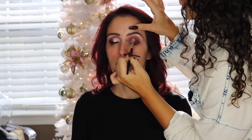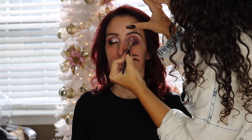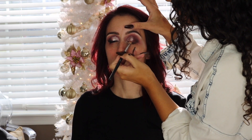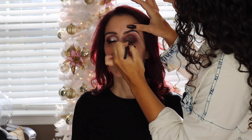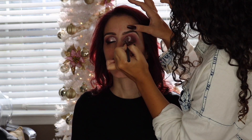Now I'm taking the NYX pigment primer and applying it on her eyelid as a sticky base for the eyeshadows so they have something to stick to and really pop. I apologize for the lighting — it got a little funky here. I'm going to be using the Cosette Beauty eyeshadows.